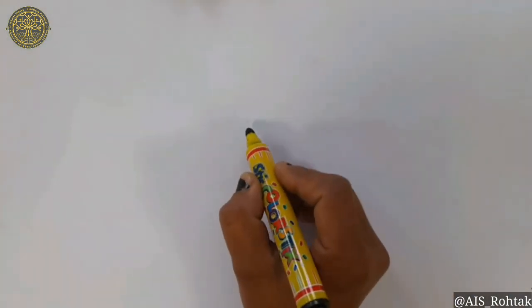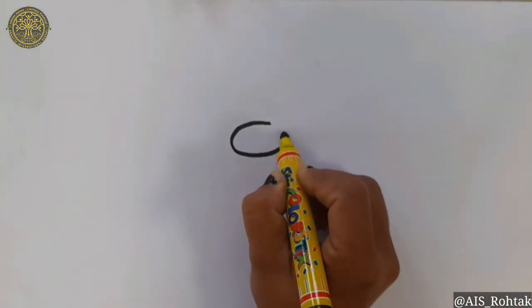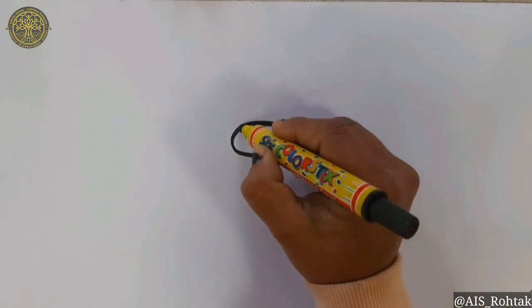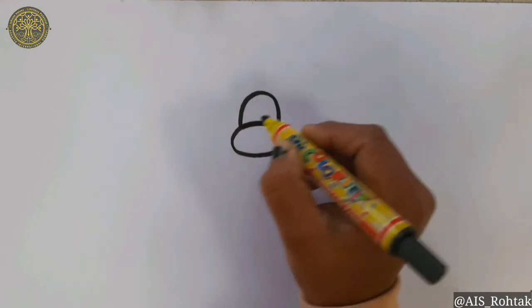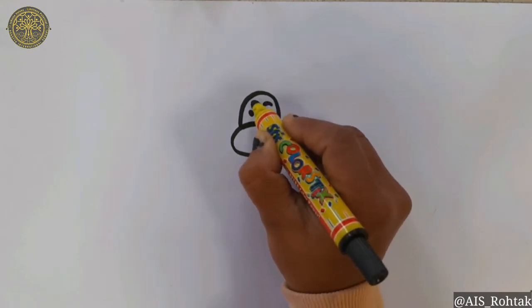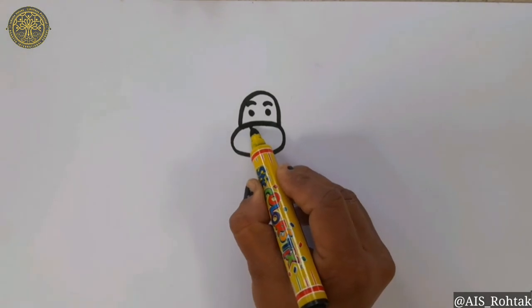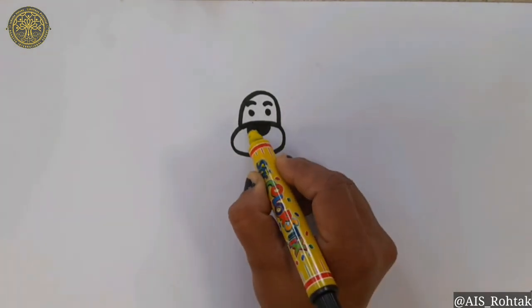To draw a dog, draw an oval shape. Then draw a semicircle on the top side of this oval shape. Now draw two dots for the eyes of the dog and two sleeping lines for the eyebrows. Now draw a semicircle for the nose.